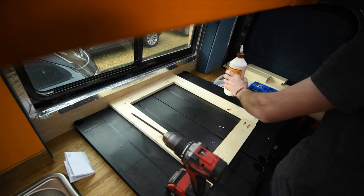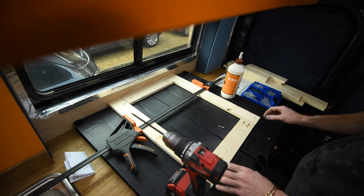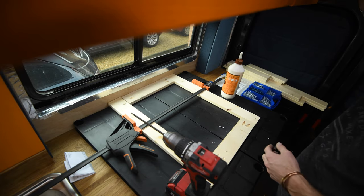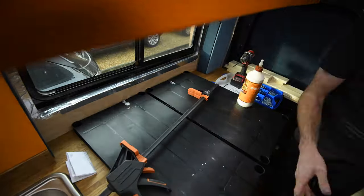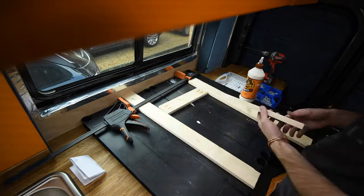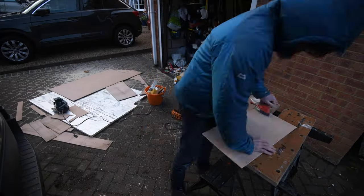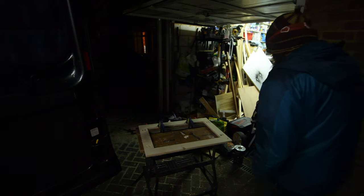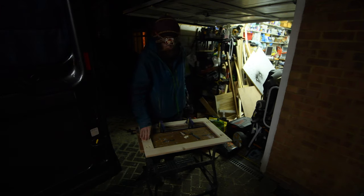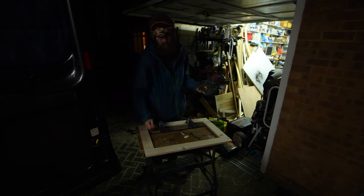I've got everything squared up against the back wall. The plan is to glue and clamp them together, do the pocket holes, swap it around, do the other side and repeat. Because doing a van build in winter means it's dark quite quickly, I'm using the router to rebate a channel out the back so I can insert the 5mm backing panel and then glue it down.